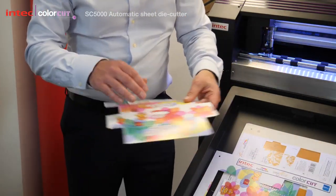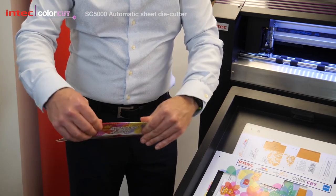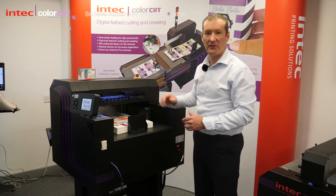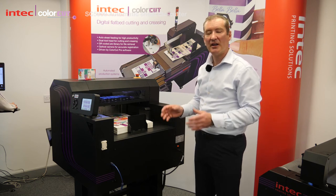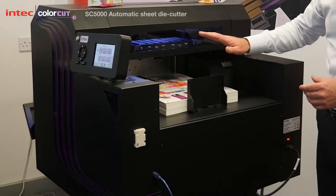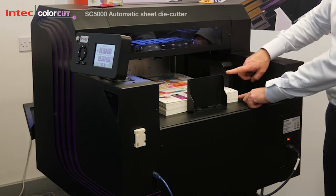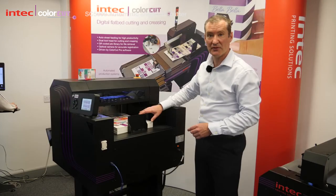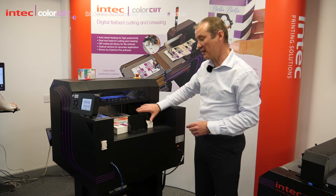You've got nice deep crease lines there making it really easy to fold your job. As well as the dual tool cutting head, we've spent quite a lot of time on the feeding system because printers want something very reliable — they can put it in the corner of their shop and leave it to get on and do the job. In the actual feeder, we can stack up to approximately 90 millimetres worth of material — about 15 kilograms worth of stock, or approximately 1,000 sheets.